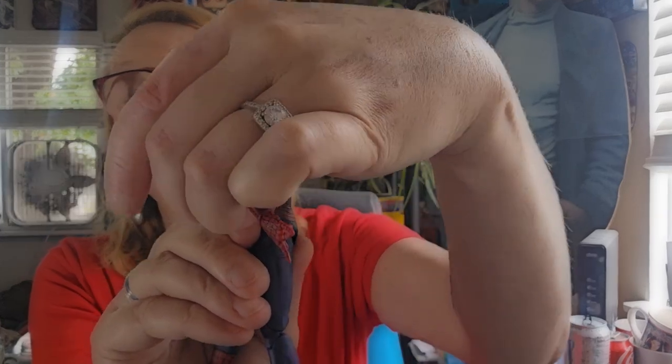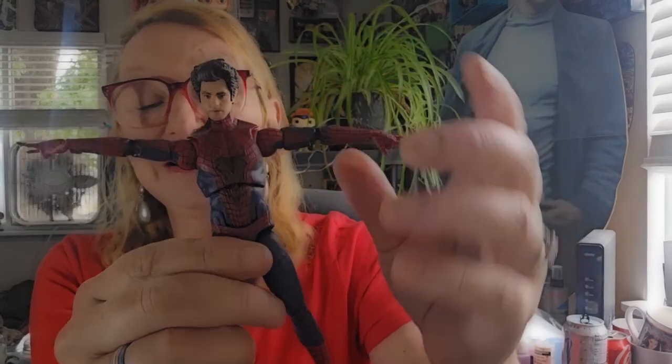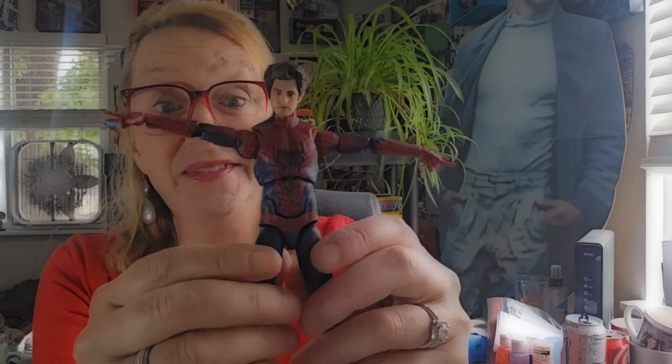And then we get the crunch, which is fabulous — both forward and back. Exactly what a Spider-Man figure means.